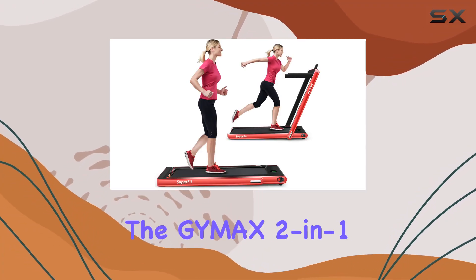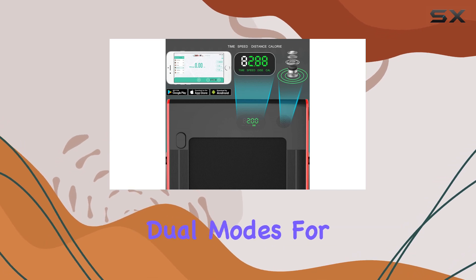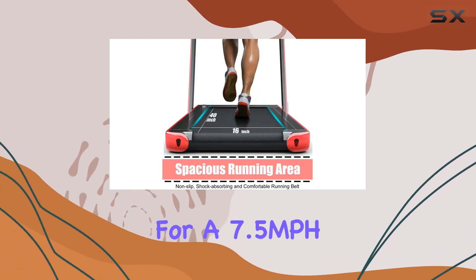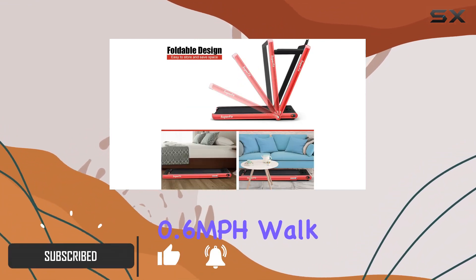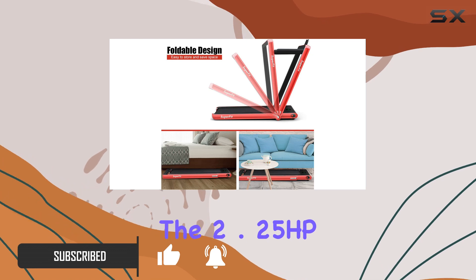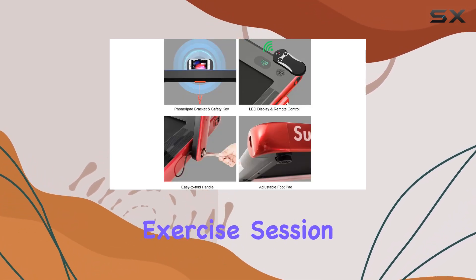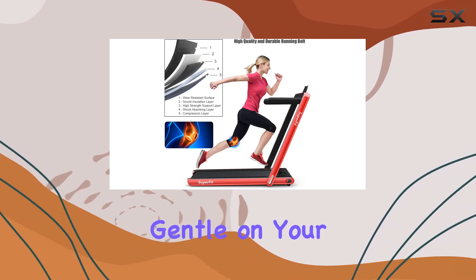Today, we're diving into the GIMAX 2-in-1 Foldable Treadmill. This compact powerhouse offers dual modes for running and walking, catering to your fitness needs whether you're aiming for a 7.5 mph intense run or a steady 0.6 mph walk while working. The 2.25 HP motor ensures a powerful yet whisper-quiet exercise session, complemented by a 5-layer shock-absorbing belt that's gentle on your joints.